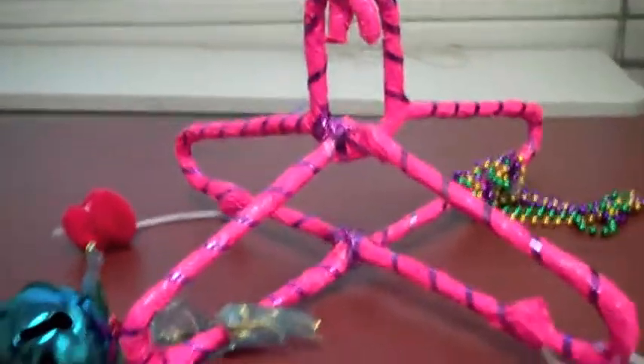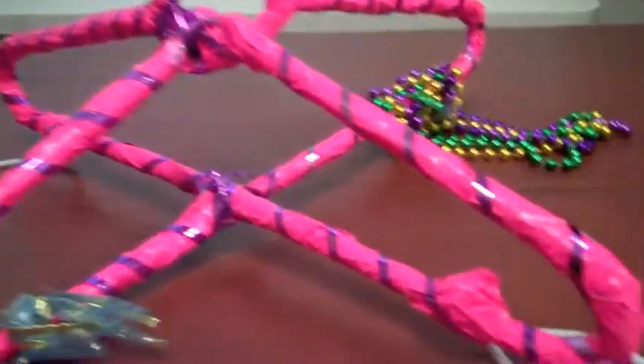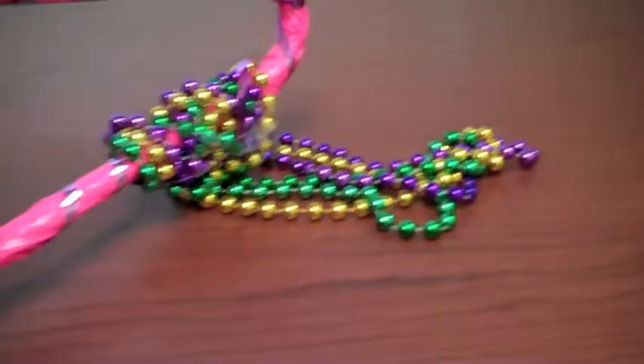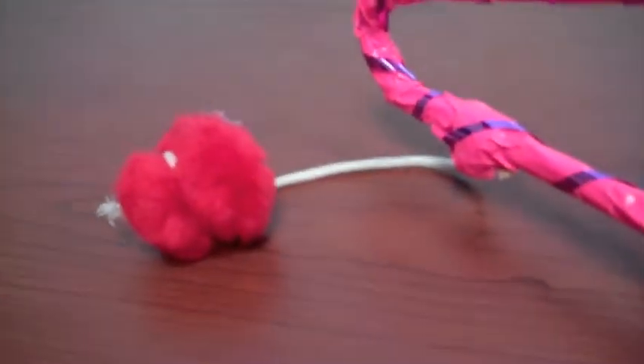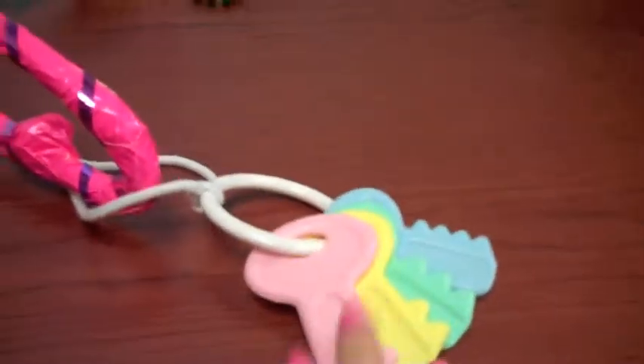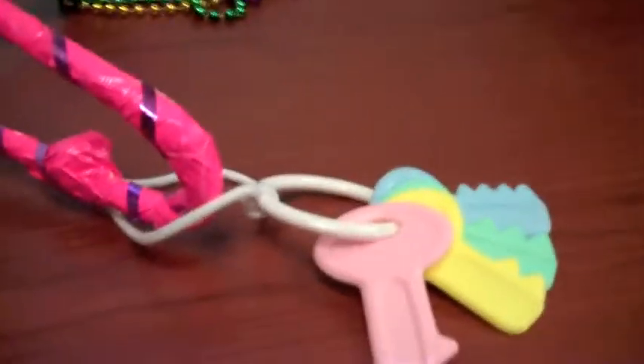Complete your sensory mobile by taping all the hangers. You can decorate it with ribbon to make it shiny. Then hang all of your sensory items on the hangers — so you have shiny things, squishy things, a bell for sound, and then keys to put in the mouth and also make sounds.